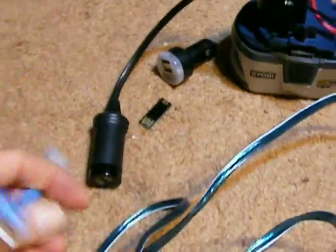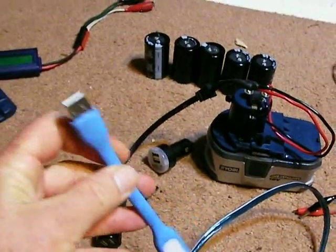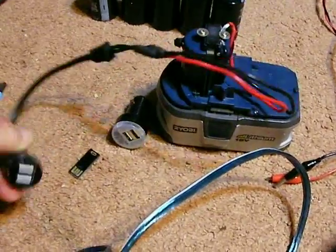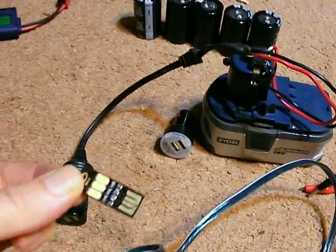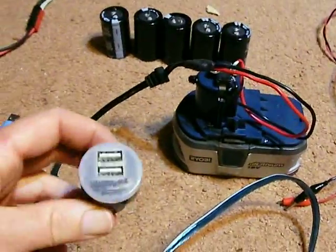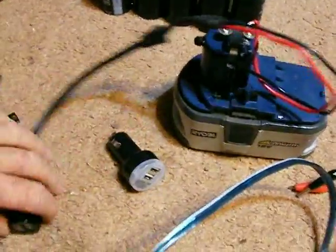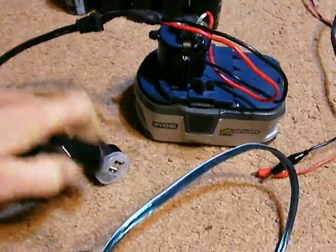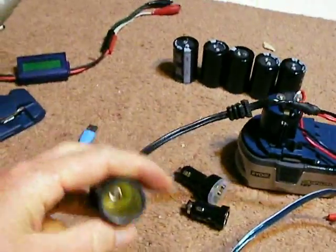There's all kinds of little USB lights out now. You can just plug this in and run a USB light, because this is down to 5 volts. There's also one right here — you can plug it in and make some nice light. This is a different one, but it makes it very handy to use, and you don't have to worry about the voltage so much.